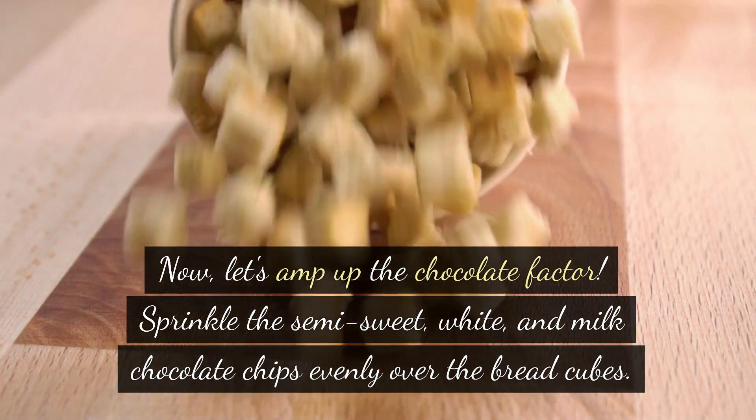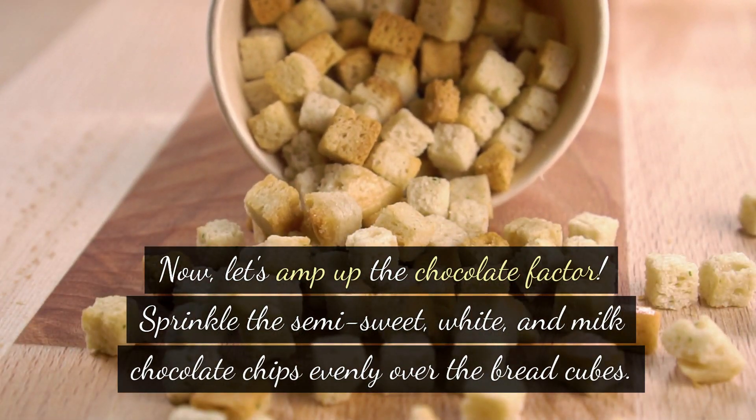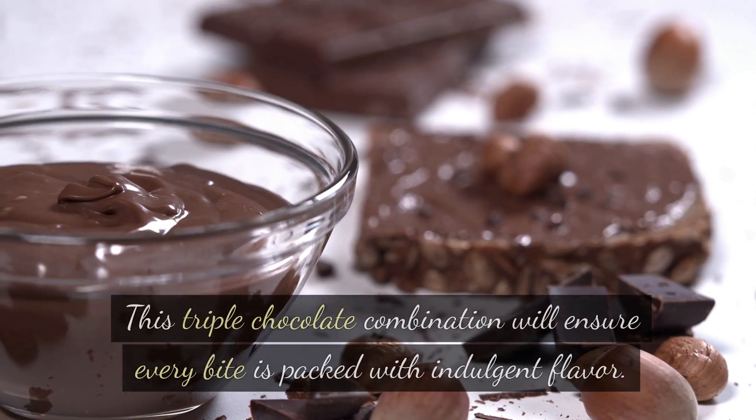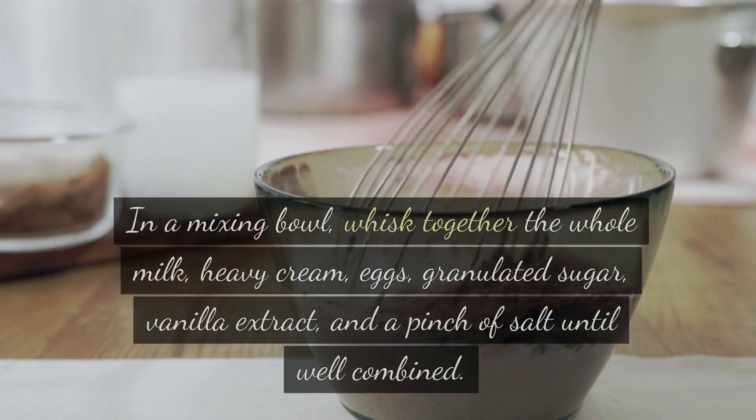Now let's amp up the chocolate factor. Sprinkle the semi-sweet, white, and milk chocolate chips evenly over the bread cubes. This triple chocolate combination will ensure every bite is packed with indulgent flavor.